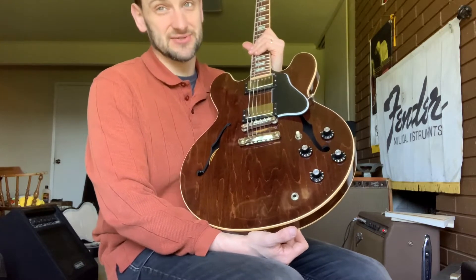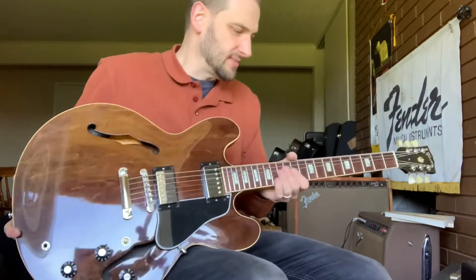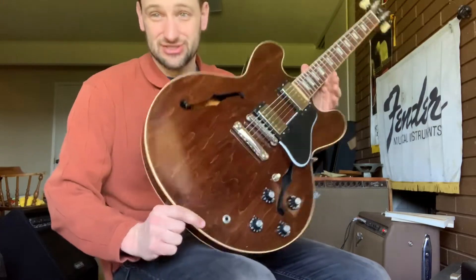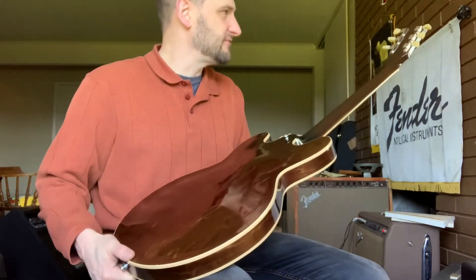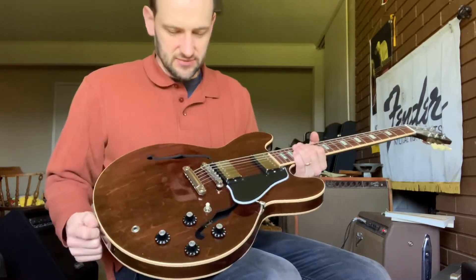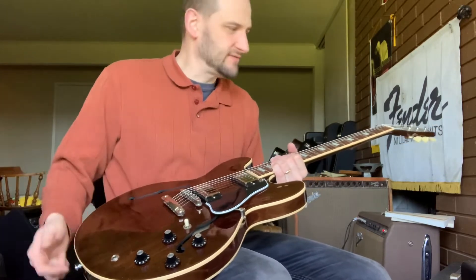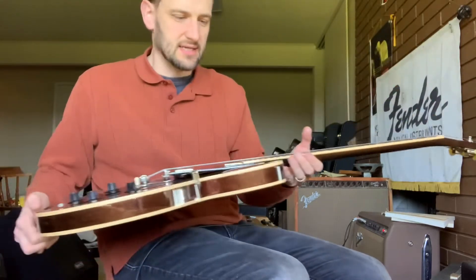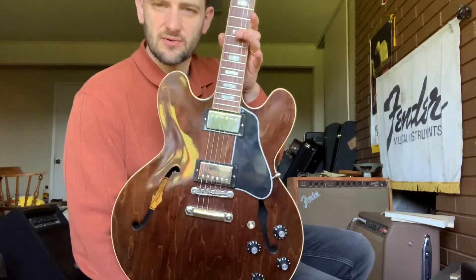Gibson reissued it, and whenever Gibson reissues something, you know it's catching on. This is a really great guitar. The minute I picked it up and looked at the finish, I was like, wow, that really looks just like the original ones. Gibson Memphis is really doing some fantastic stuff, and this is no exception. It's not a total reissue of the 70s because it's got the 60s specs — there's no volute on it, wide nut. I think these are Mickey Mouse ears, maybe a little more pointed or in between.